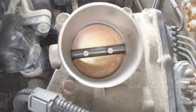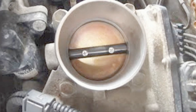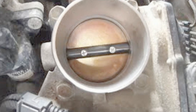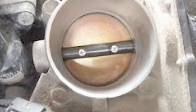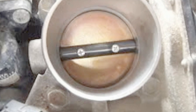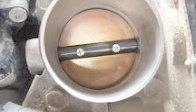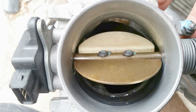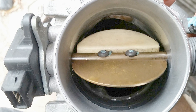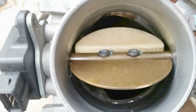Whenever your foot is off the gas pedal, the throttle plate will be in the closed position as shown in this picture. However, even in the closed position, it still allows for a small amount of air to enter the engine for starting purposes and for idling. As your foot pushes down on the gas pedal, the throttle plate will open allowing more air to enter the engine.